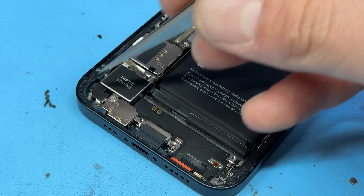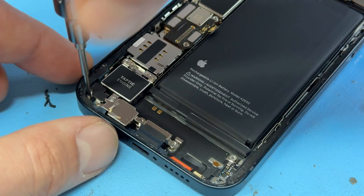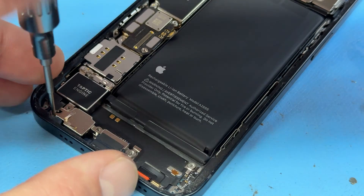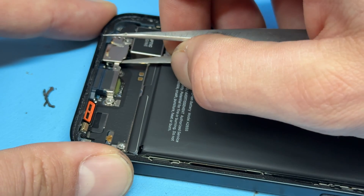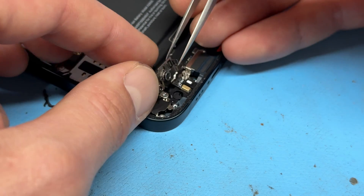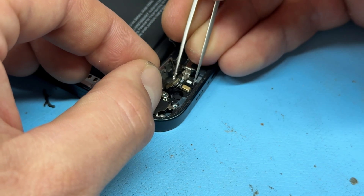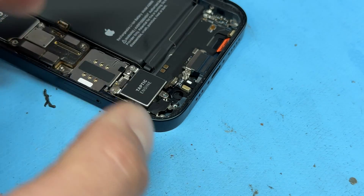Now moving to the left-hand corner area, we've got three crosshead screws — one, two. This shield is usually stuck down and clipped in place, so get the tweezers underneath it to remove it. Note that the barometer sensor may still be stuck to that shield — just peel it off with sharp tweezers and then put the shield to one side.